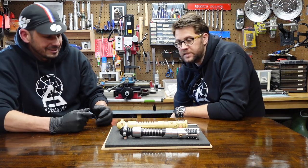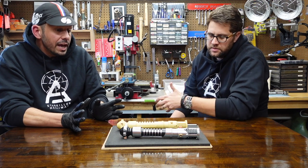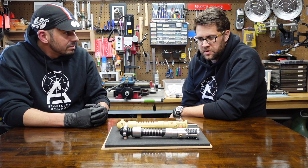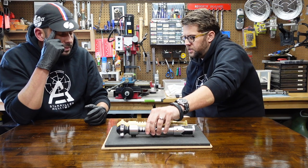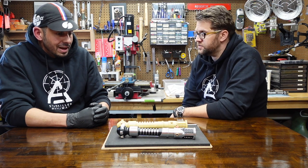We wanted to capture all the details. It's a beautiful saber, but it is a warts-and-all replica where we're trying — it's the most accurate one ever. I don't want to compare it to anybody else's work because there's been some fine work, especially recently. But this is as good as I'm ever going to get it.